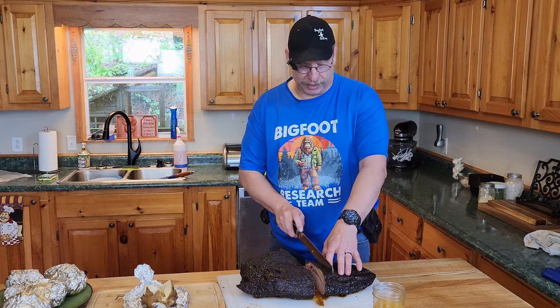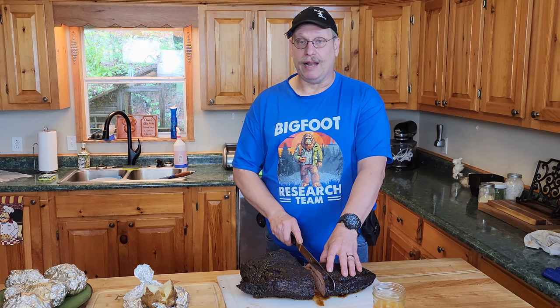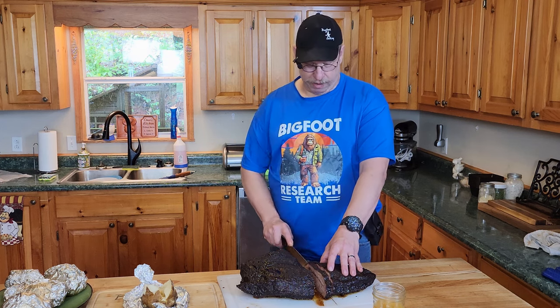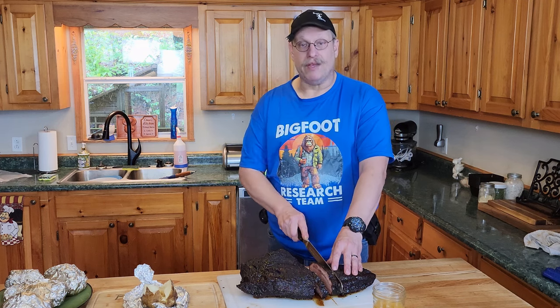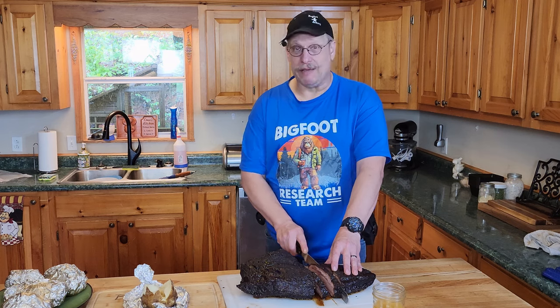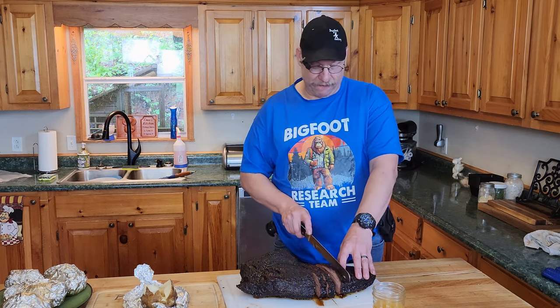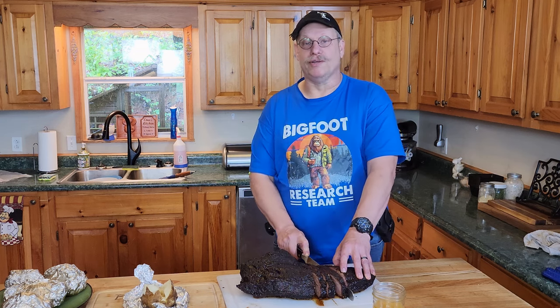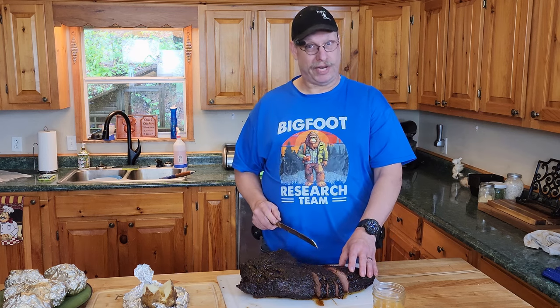I forgot to say — by the way, this knife, there's a link to it in the description below. I'm recommending it because like you saw, it is going through that brisket like nobody's business. Give them a try, check them out. There is definitely a Cutlux family of knives going to be in this household real soon — soon as I put an order in for them, which isn't too long from now.